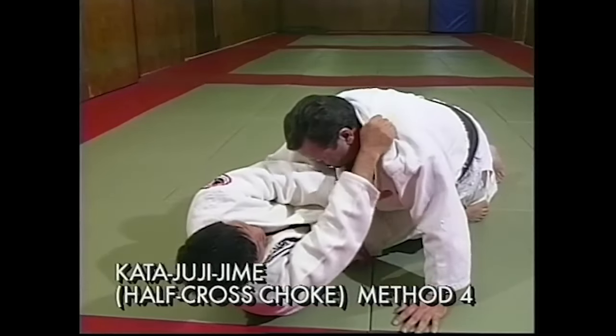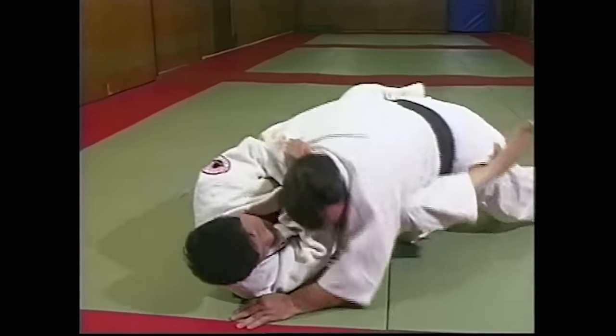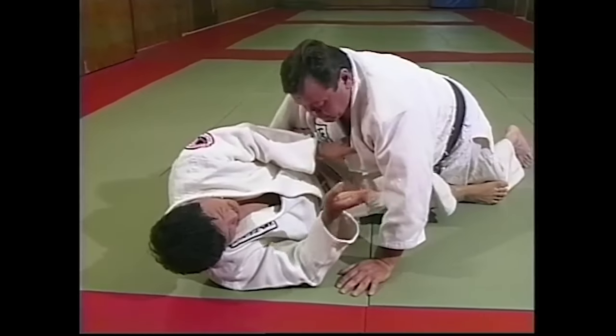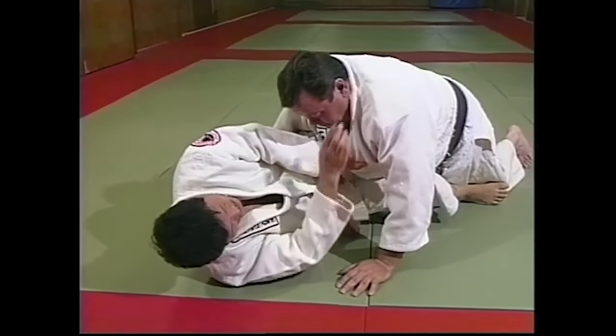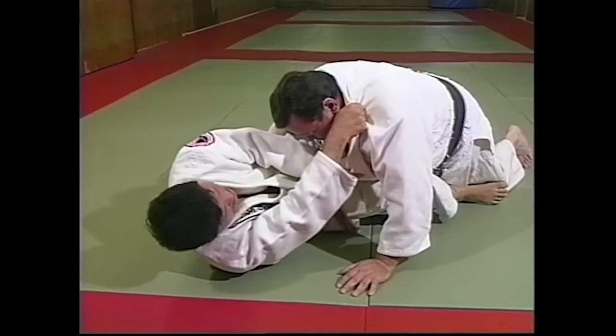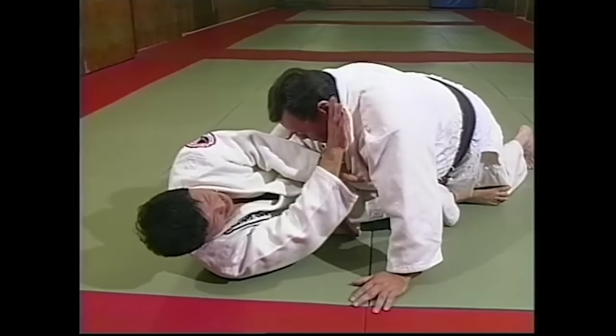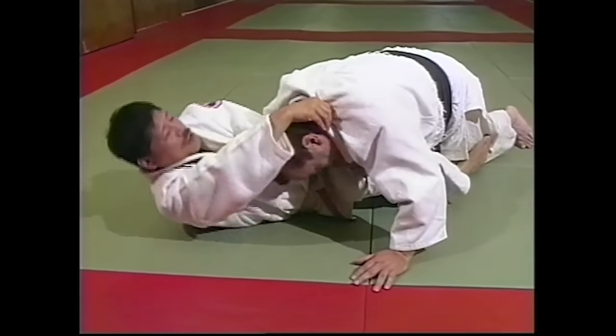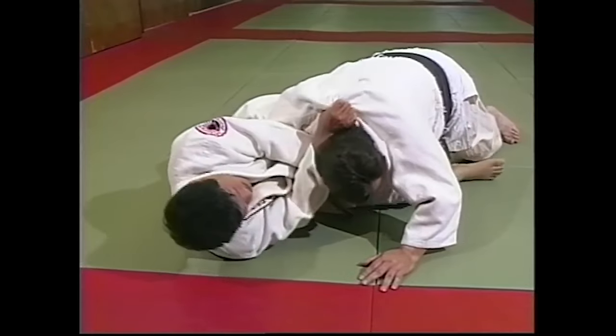The first one is a classic cross choke, and it looks like he's just going over the lapel with both hands on one side. How many times do you see people trying to trap hands in order to get the cross choke? A lot of people, including very advanced athletes, still make it very clear that they're going for it. But this one in particular is not very obvious when you put your hands that low and on one side — it's not going to be clear to anyone that you're going to do this.